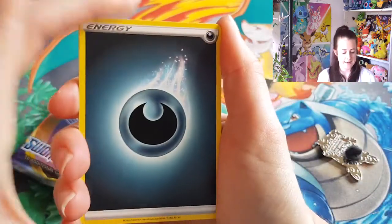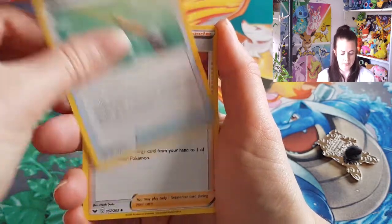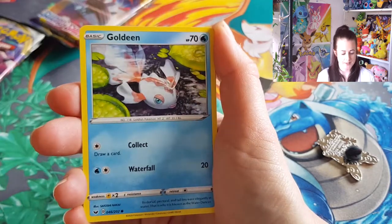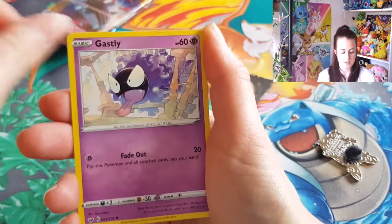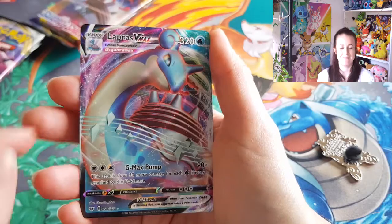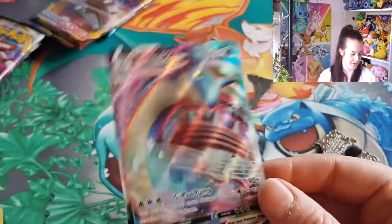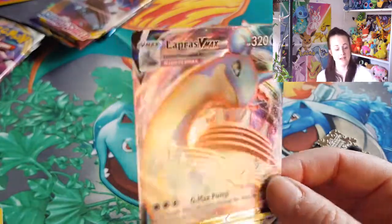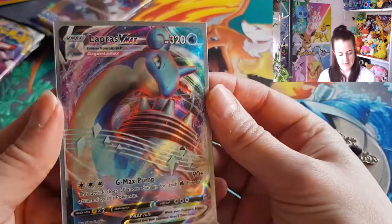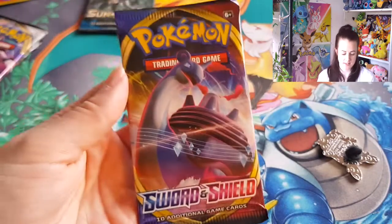Let's see if we can get some good luck in the packs today. We've got dark energy, ordinary rod, bead, robot club, Oddish, Goldeen, Roselia, Gastly, Pawniard, rust hollow - woohoo! And it's my favourite V-MAX, it's Lapras. I have about four of these now. I mean, it's great to have a V-MAX, don't get me wrong. That is a very nice card though. It's just going to be one of those days today, isn't it.